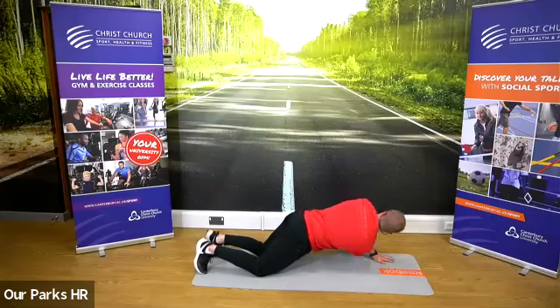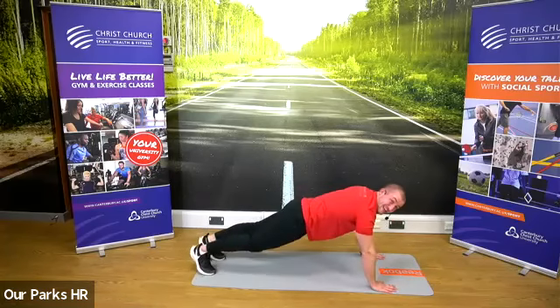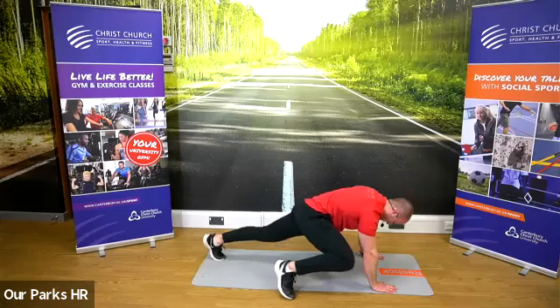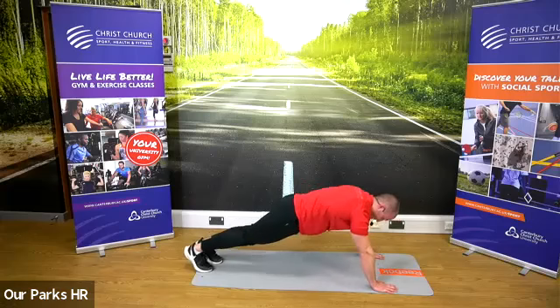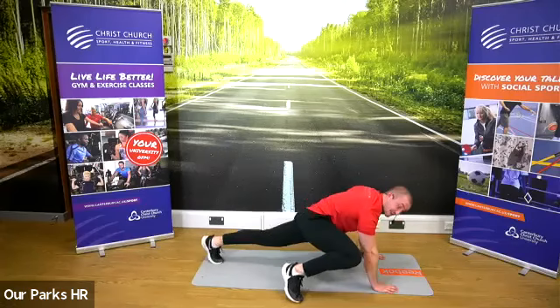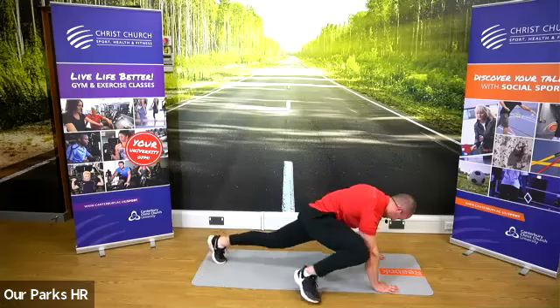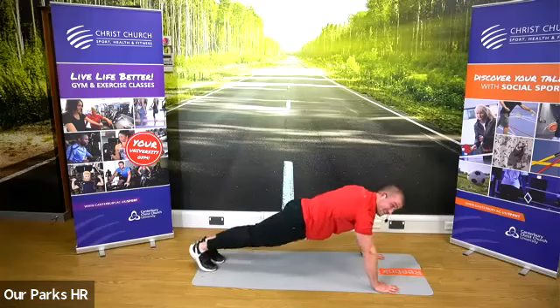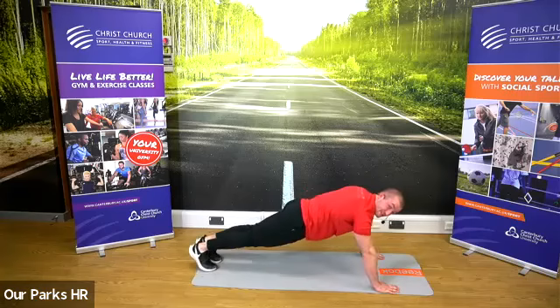Okay, one more. Next one — come up onto your toes. A big step up. Elbow comes down to the floor, hold it for a second, and alternate. It's really going to open up the hips. Nice, a few more on each side.